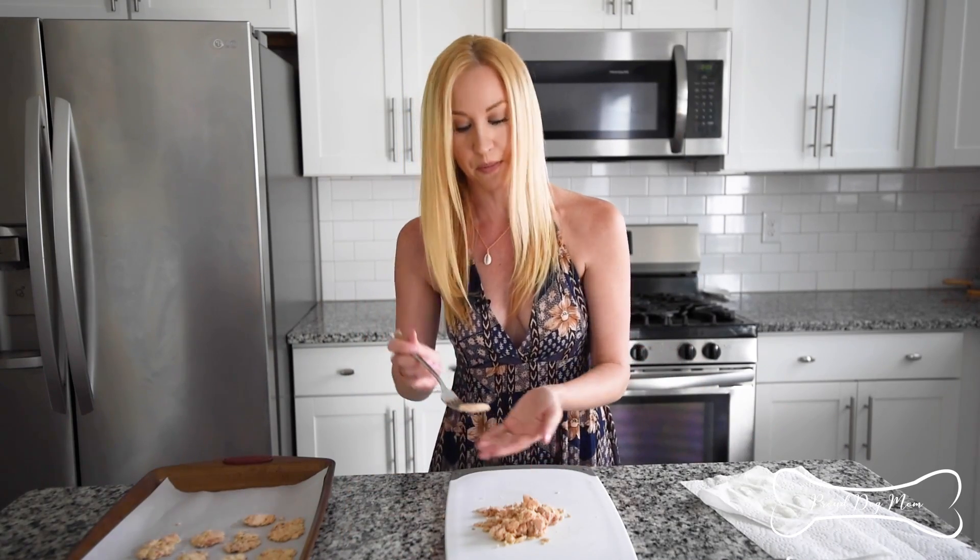These go into the oven at 400 degrees Fahrenheit, and you want to bake them for 20 minutes. Here's what the treats look like after they come out of the oven. Toss one to your pooch and wait for the crunch, because these things are so super crunchy.